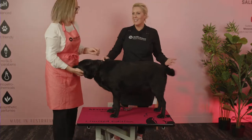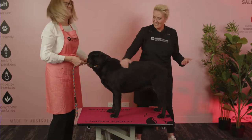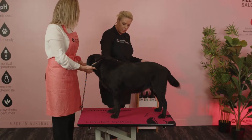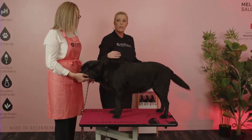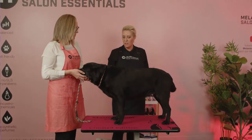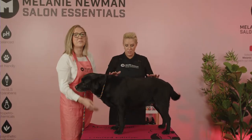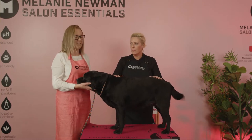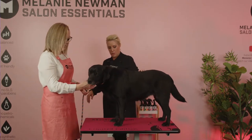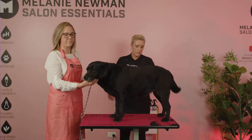We have a grooming mat on the table so it doesn't slide — it has a grip on the back that goes onto the table, and it's nice and soft for the dog while they're standing. A good way to get your dog used to the grooming table is to put two paws up first and see how they feel about that process. Then Janelle pops the back end up, and she's on the table. I'm going to raise the table very, very gently. If your dog gets a little wobbly or frightened, just slow down, steady the table, and make sure they're comfortable as you raise it.